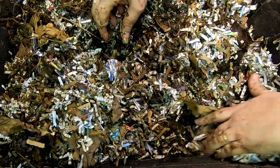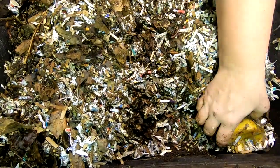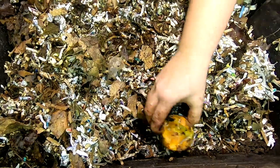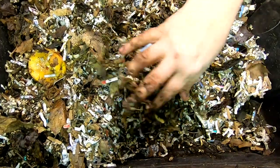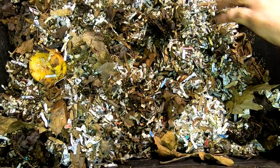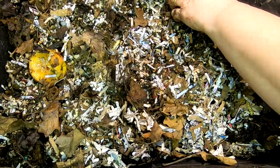Not that I mind coming in and having a look at my worms. As some helicopter worm parents know, you come down here every couple of days or every day depending, making sure that nothing's going wrong with your worm family.